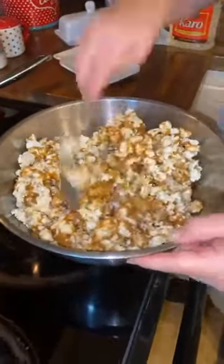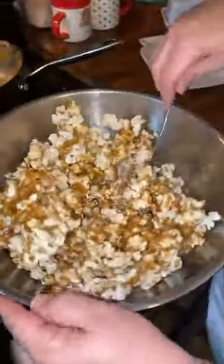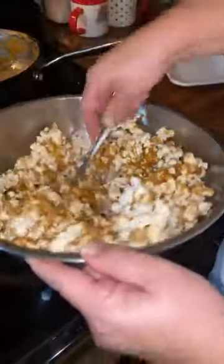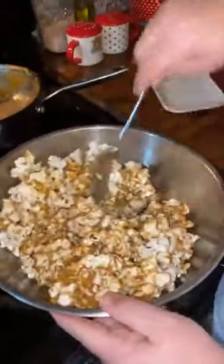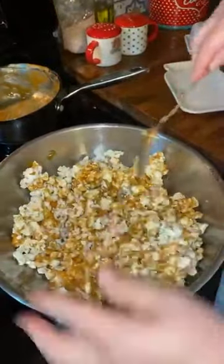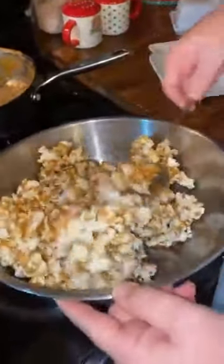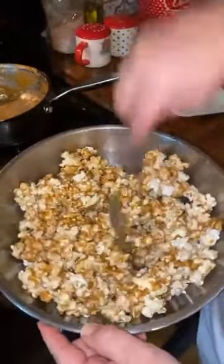We like it gooey like this. If you want to put it in the oven, once you get it all coated, put it on your cookie sheet, spread it out, and bake at around 300 degrees. Don't overdo it because sugar burns. Let it cool and it will turn crunchy, more like a Cracker Jack. That's pretty much coated — you can double it, but it is easy.